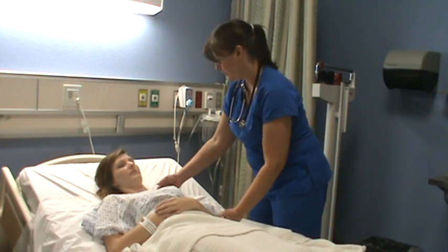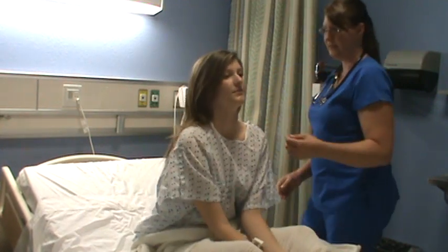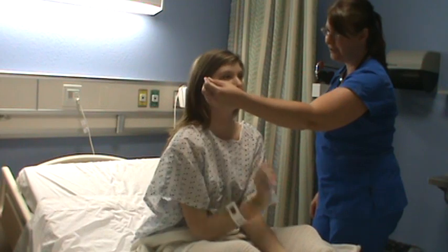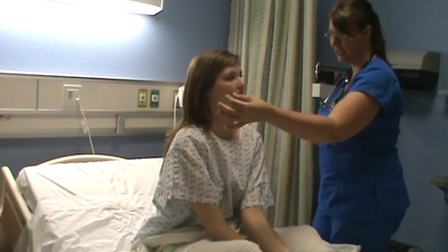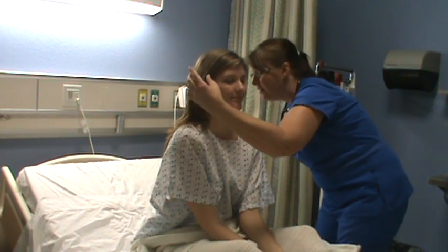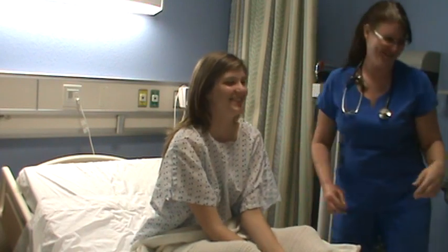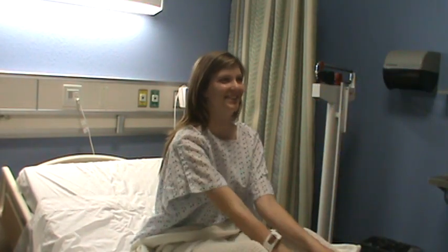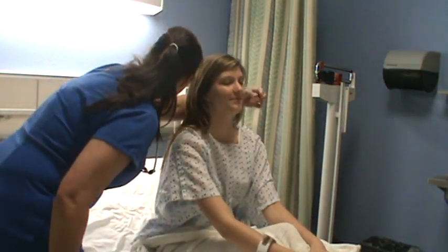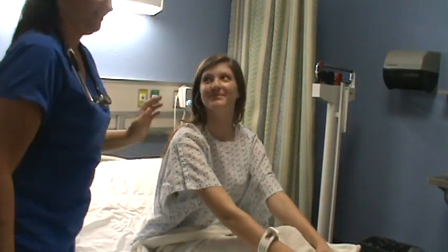The other thing I'd like to test for is your hearing. Go ahead and have a seat — can you sit up for me? We're going to check this test. I want you to close your eyes. You're going to hear something in one ear, but I'm going to whisper in the other ear. Tell me what I'm whispering. Study very hard. Very good. I'm going to come around to the other side. You're doing a great job.